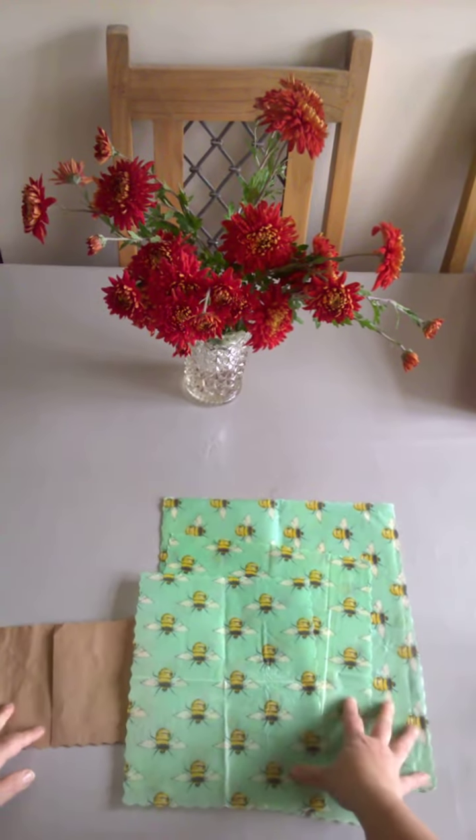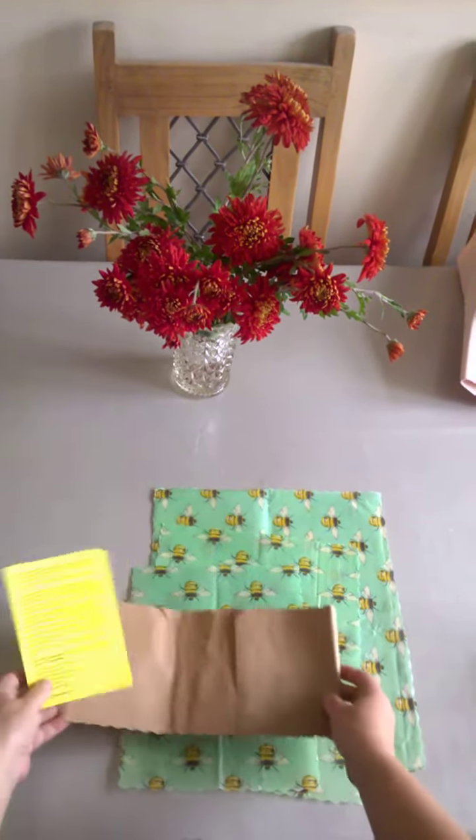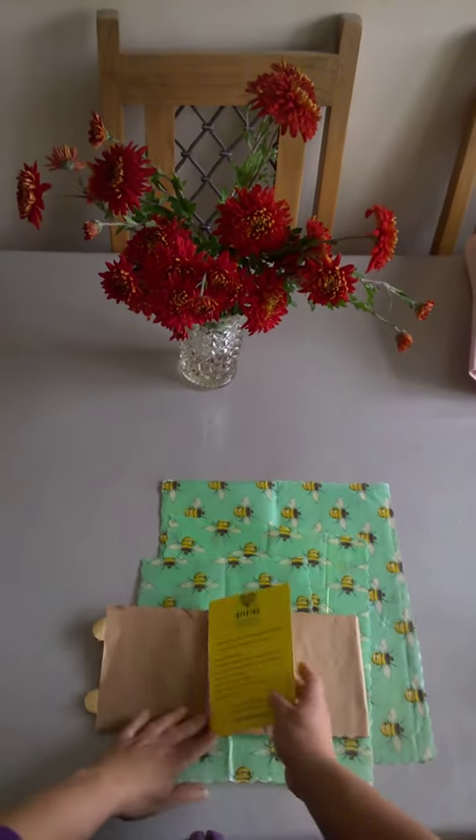That is our standard pack of four — they come in lots and lots of different designs. I will see you again soon. Bye bye!